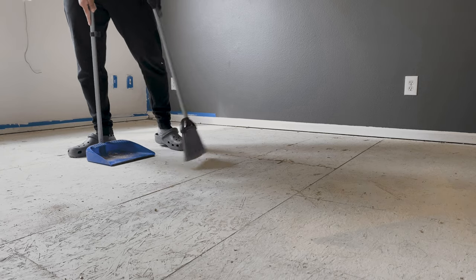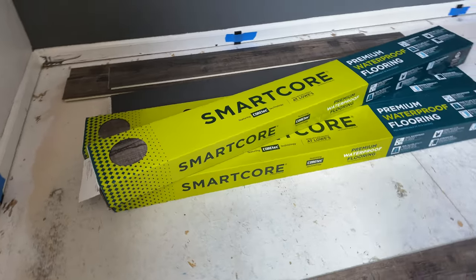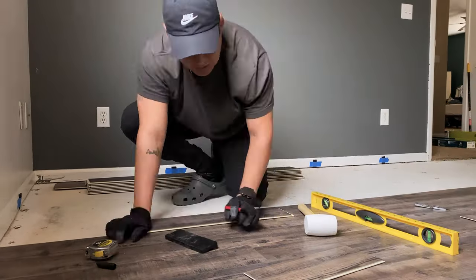I could finally start laying out my vinyl planks. I went with these Smart Core planks in the color Shady Pine. This process took me a couple of hours and I am by no means a professional, but in the end I was pretty happy with the results.